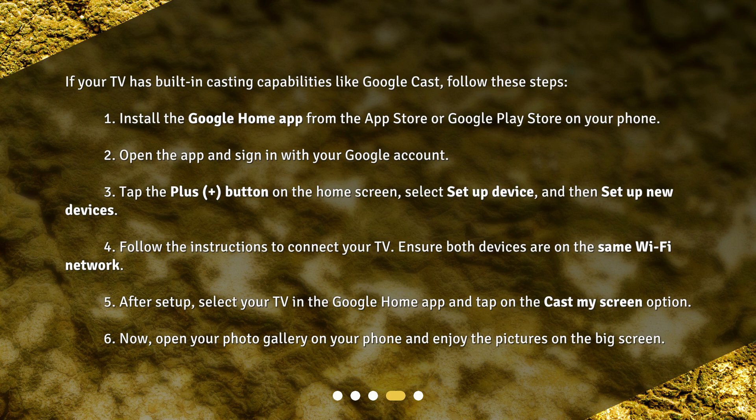Ensure both devices are on the same Wi-Fi network. 5. After setup, select your TV in the Google Home app and tap on the Cast My Screen option. 6. Now, open your photo gallery on your phone and enjoy the pictures on the big screen.